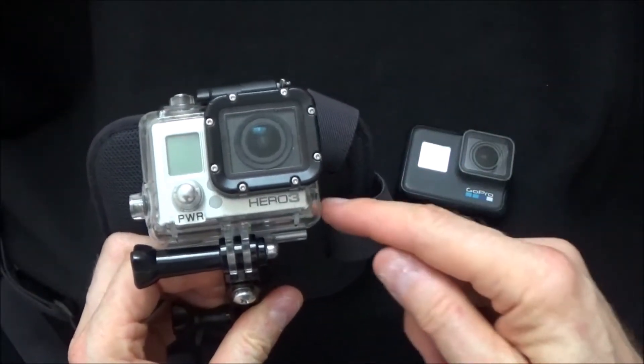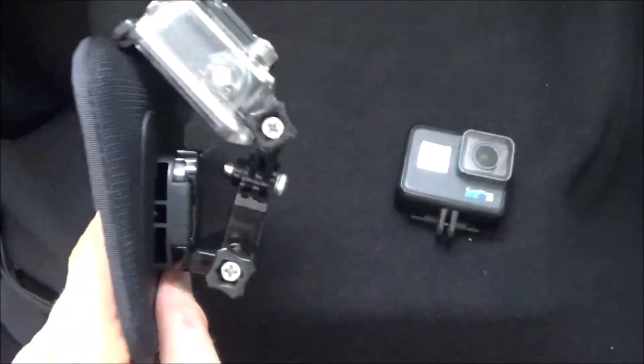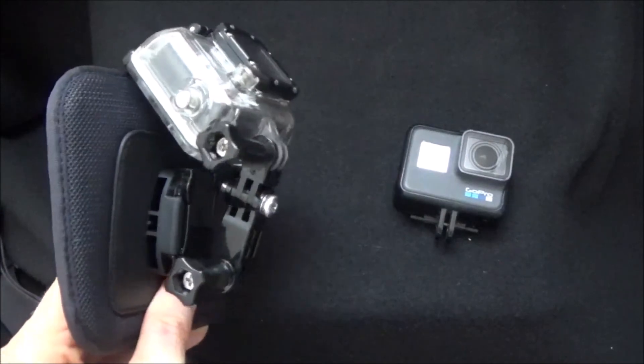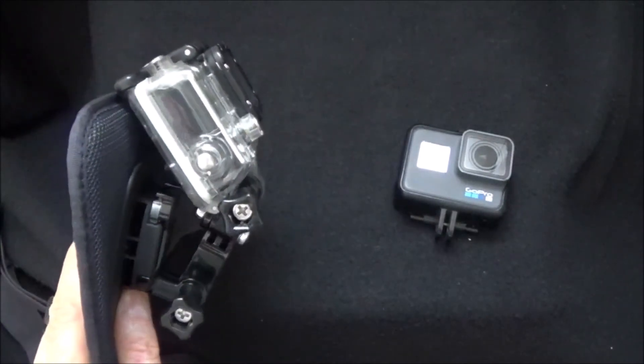I have been using the Hero 3 for several years. It is relatively easy to do — you just have to get the right parts for it — so hopefully that will help you get better videos on your road bikes.